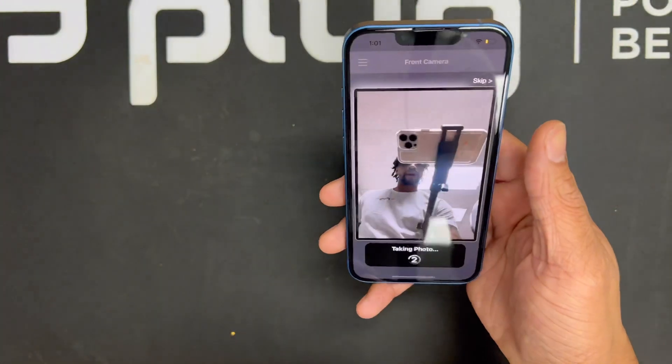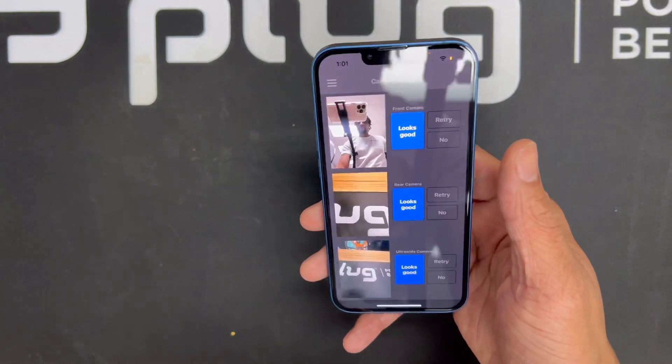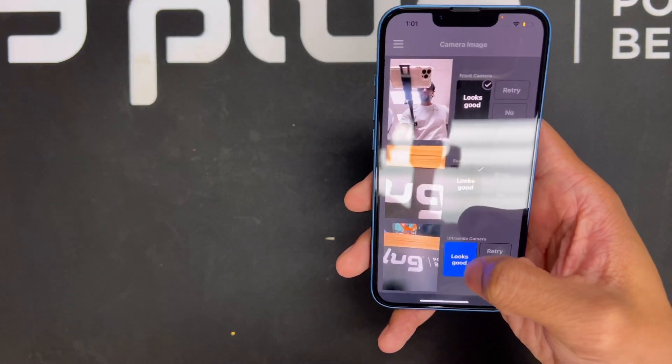Next we're going to test the camera. You've got the front camera, the back camera, and the ultra-wide camera — basically you want to make sure the cameras work and aren't blurry. It takes a picture through the front camera, the back camera, and the ultra-wide camera. Then you check each one, make sure every photo looks good, and hit 'Looks Good' on each one before moving to the next step.